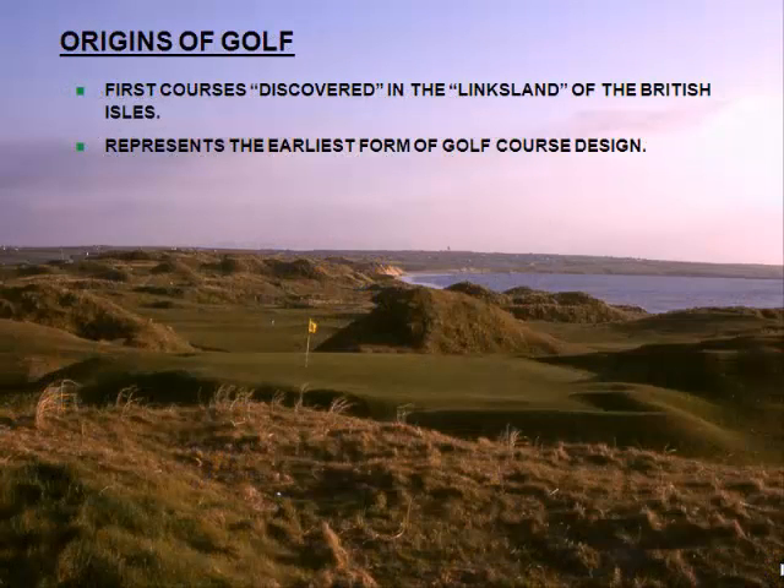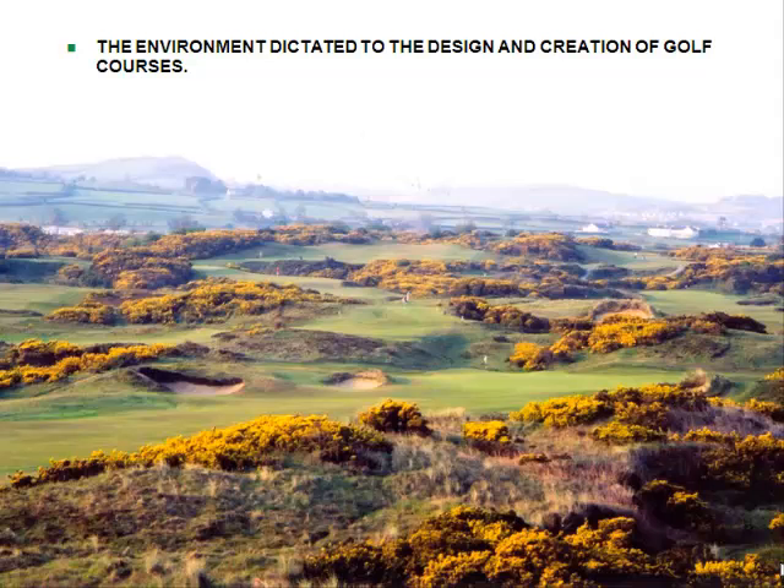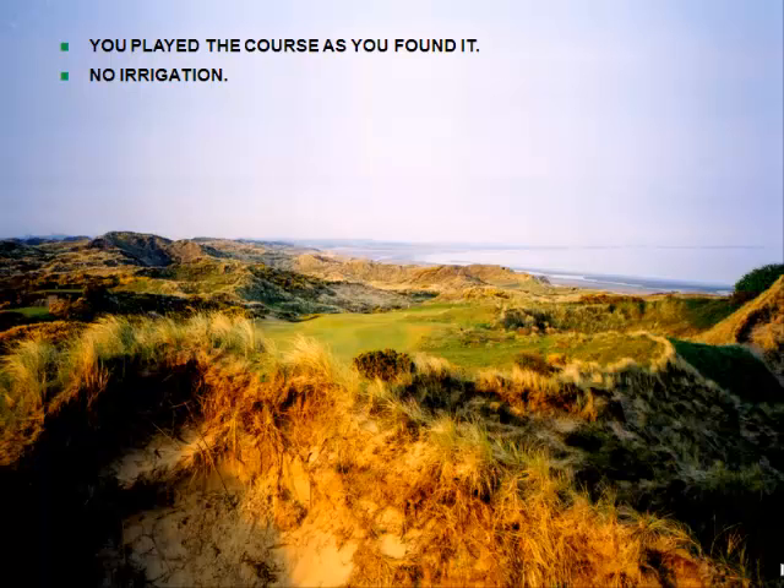I always start with a little bit of a history lesson. The first golf courses that we know of, whether in Finland or the British Isles, were just really discovered. People walked through the links land, discovered where good holes would be, and used the existing grasses. The soils were great, and they just evolved out of the existing landscape. You just played it as you found it. It was the environment that drove design.